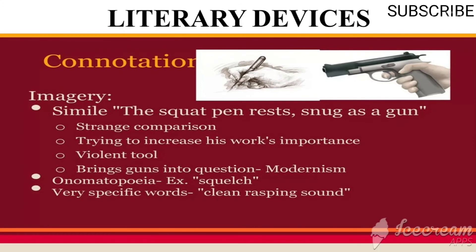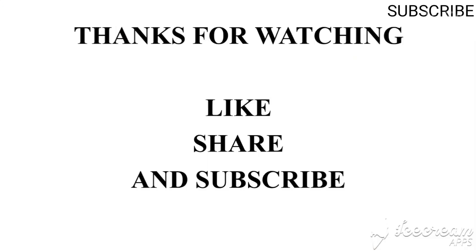Onomatopoeia is also used — specific words that imitate sounds, for example 'clean rasping sound,' 'squelch,' and 'slap.' Thank you for watching — do like, share, and subscribe to our channel.